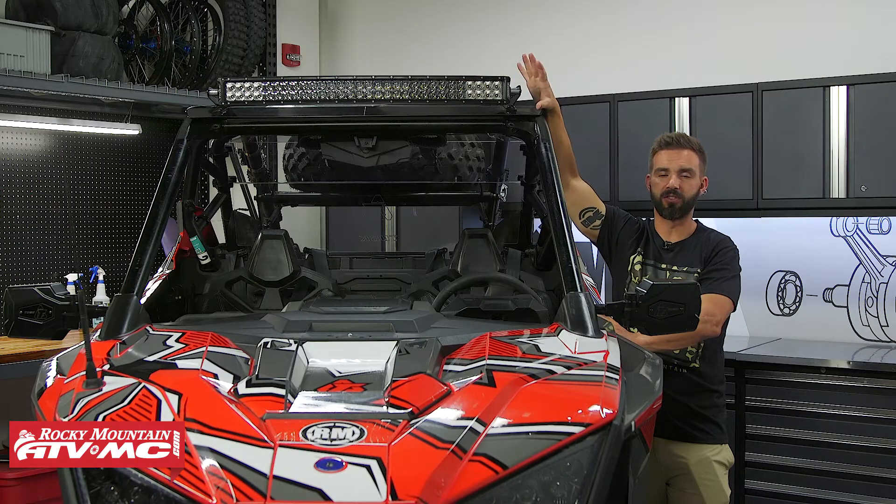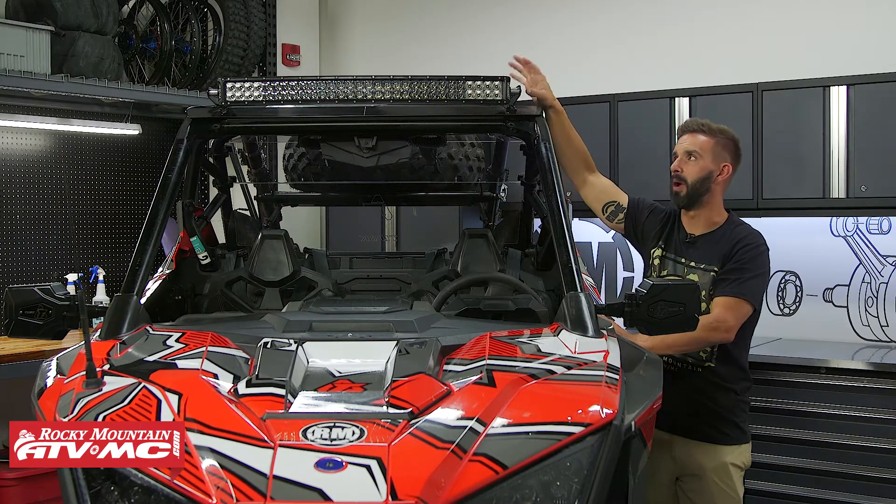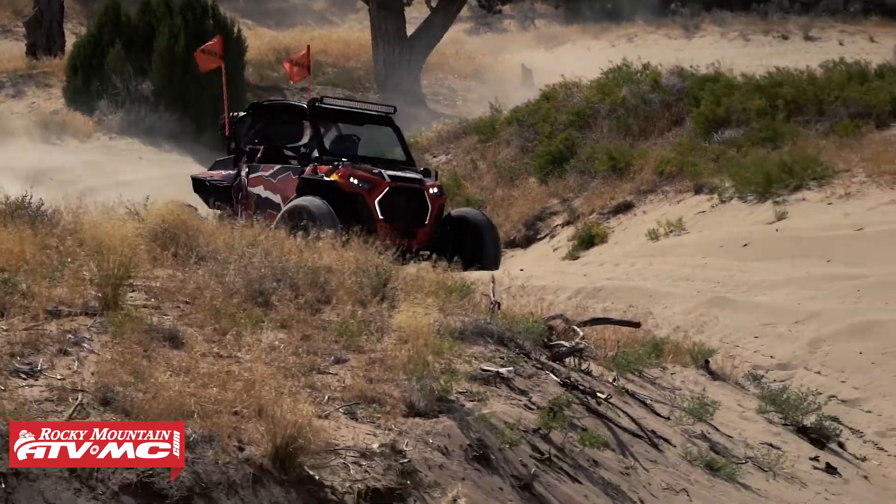The Tusk light bar is super bright, very affordable, and when you have these brackets and everything mounted up, it looks good. It's going to give you a ton of extra lighting.